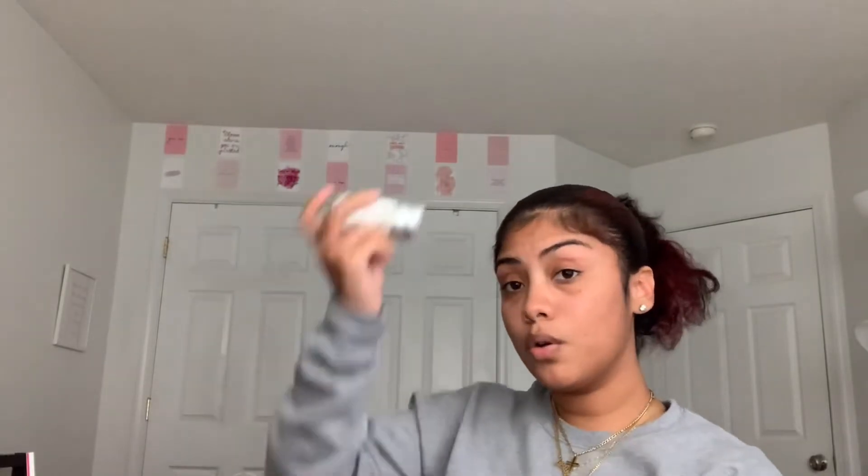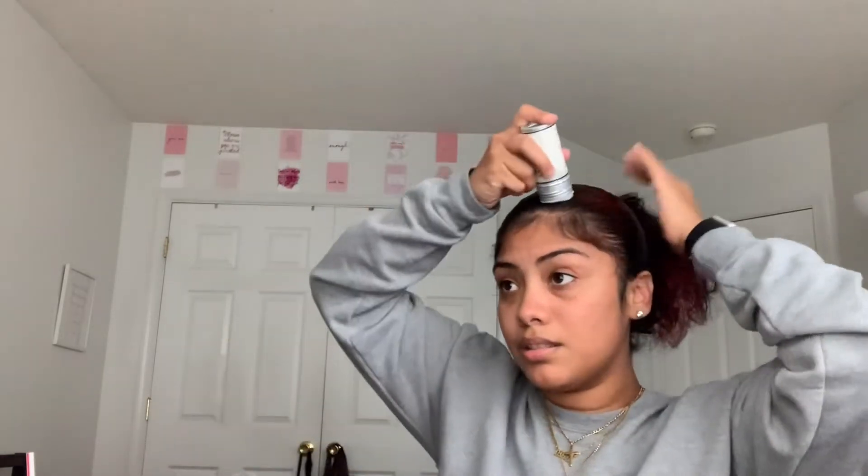Now I'm going to take the foaming mousse and apply that to my hair. Then I take my wax stick and just start going through my hair bringing any flyaways down. This product made me use less gel because you just bring those little hairs down — that's what I used gel for, to bring down flyaways.